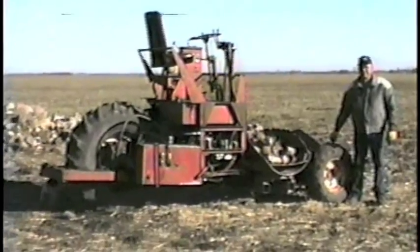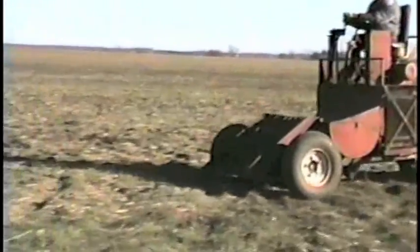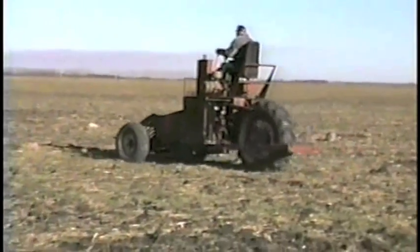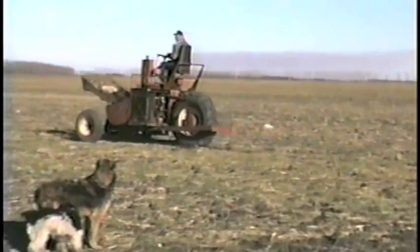I built this picker about 25 years ago to meet a need we had. I had purchased several pull-type factory-built pickers, but they were slow and left a lot of tracks in the field when picking ahead of the seeders in the spring.